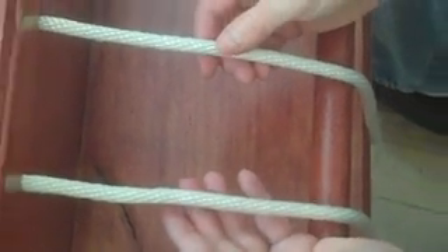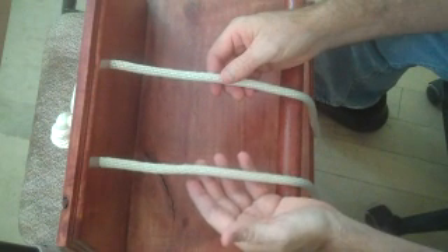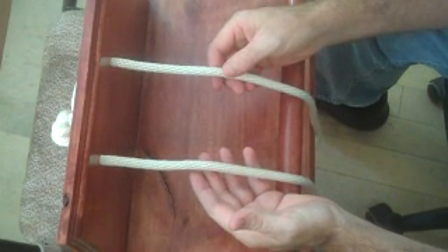Alright, the next one is called the Sheet Bend or Timber Hitch. Very, very handy. It's to join two different ropes together.